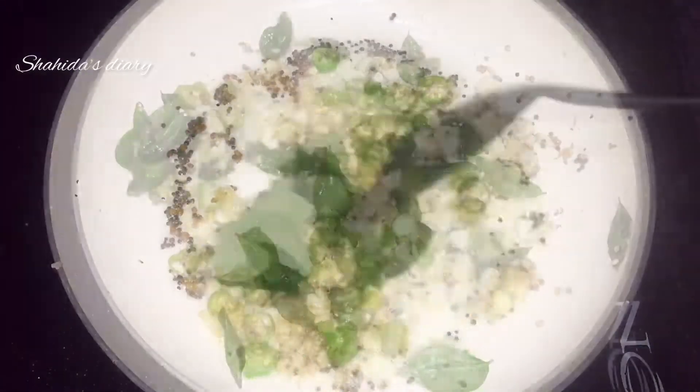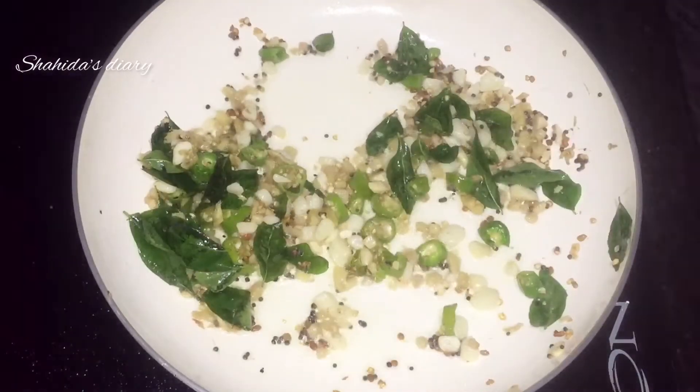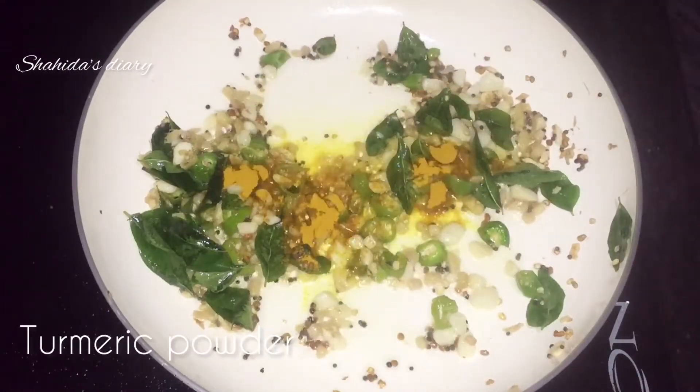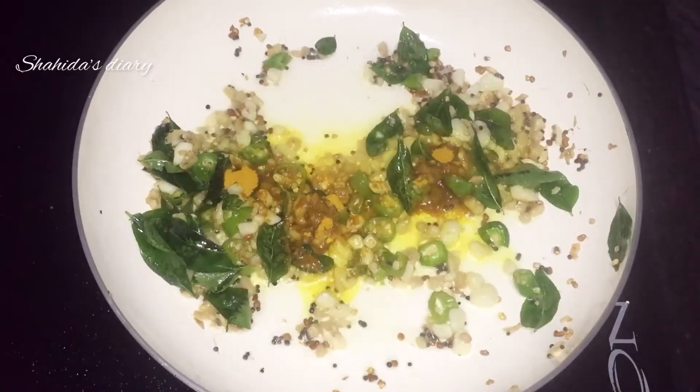I will mix it in the middle of the rice. Mix it in a little bit.